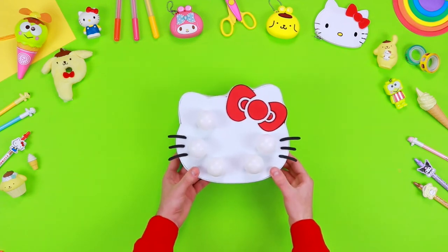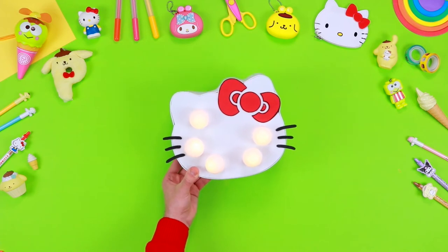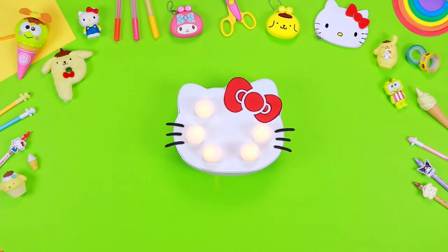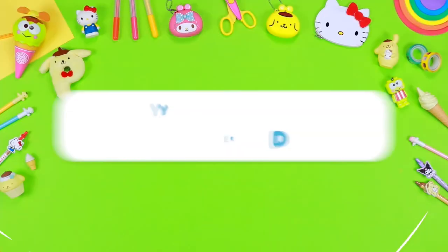Hello friends of Hello Kitty! Today I will show you how to create this lovely lamp clearly inspired by our friend Hello Kitty. It is perfect to decorate your desk in style. Let's check what we need.